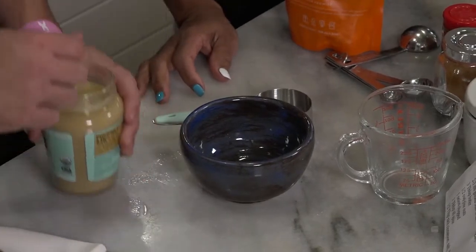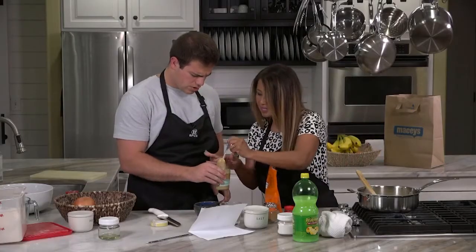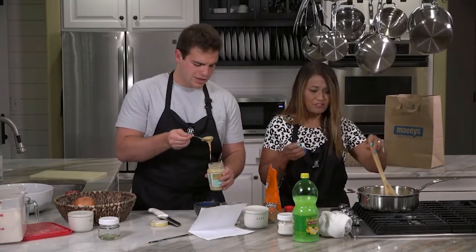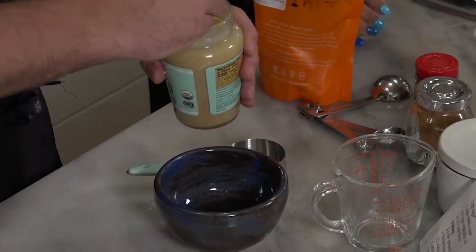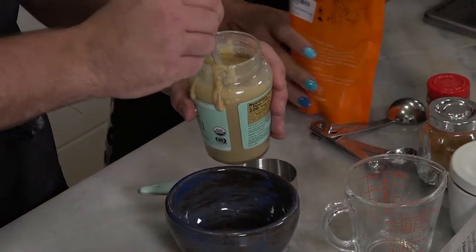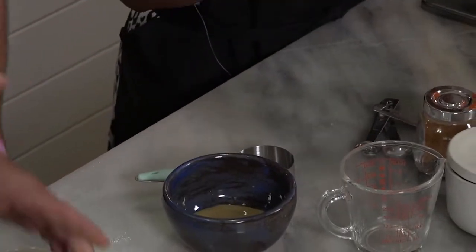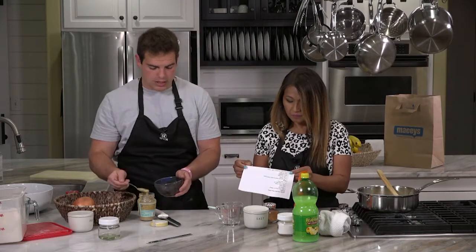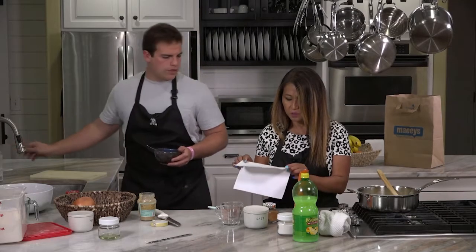Tahini is like sesame peanut butter — it's toasted sesame seeds pressed into a butter. I've never tasted that before. I'm just going to taste it like this. It's kind of like sesame oil — at first it's like yum, but then it's kind of bitter. There's definitely a flavor there. I wouldn't put it on a sandwich — not peanut butter jelly. It's like a cross between hummus and... So right now I'm taking out about two large spoonfuls — about two tablespoons worth.